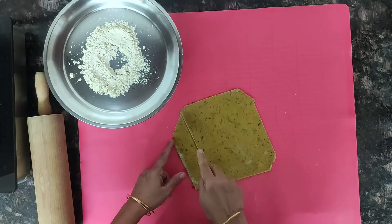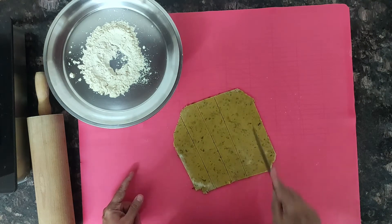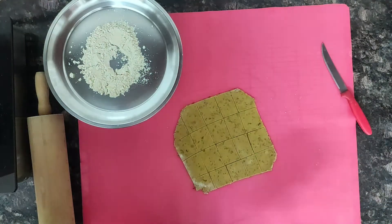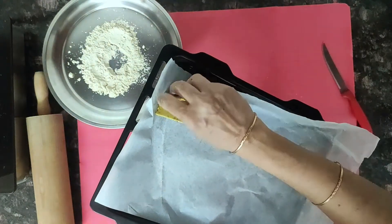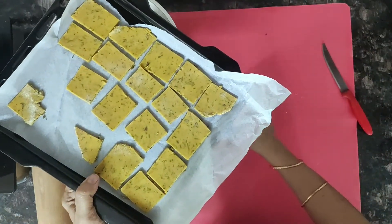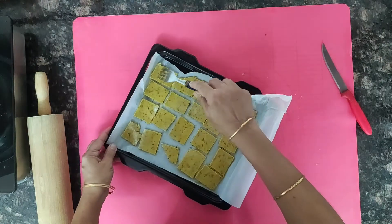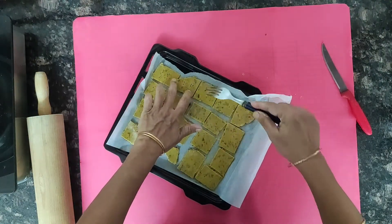Now cut into squares and arrange them on a baking sheet.